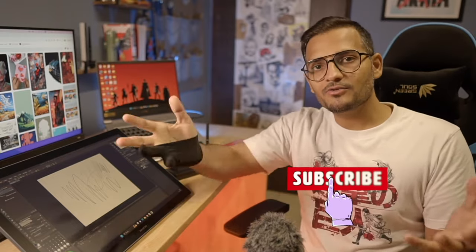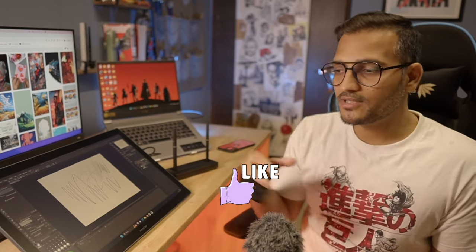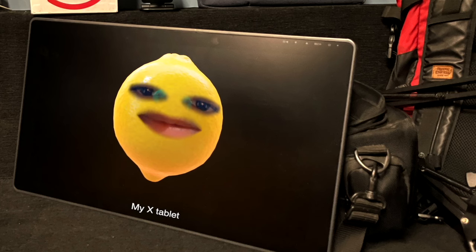If you like this video, hit the like button. You can share this video with artists who are trying to buy a new display pen tablet. There are going to be short videos on this channel related to this product. Subscribe, hit the bell icon, and I'll see you next time.